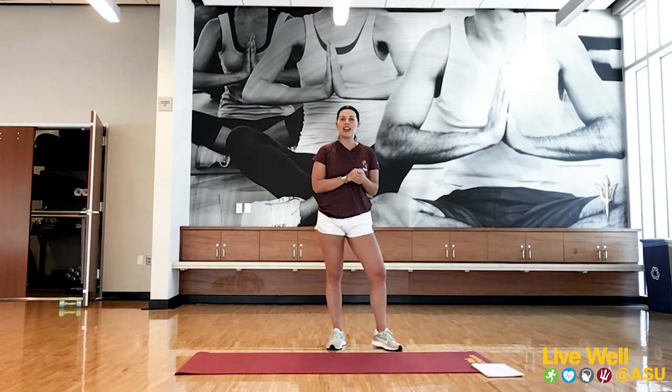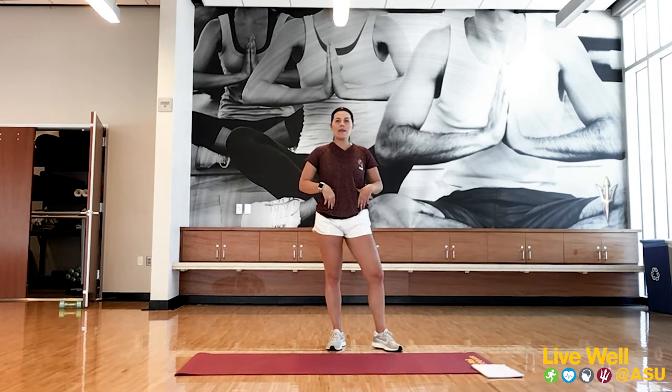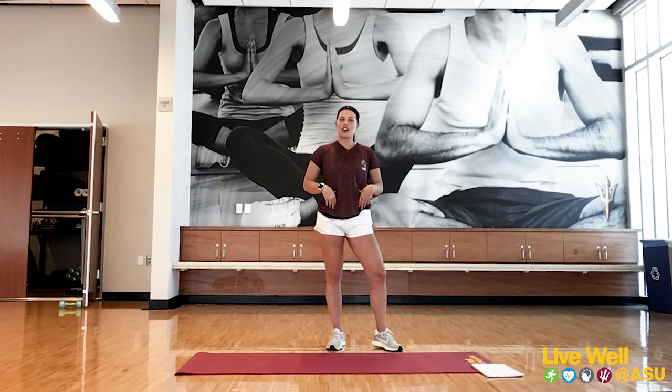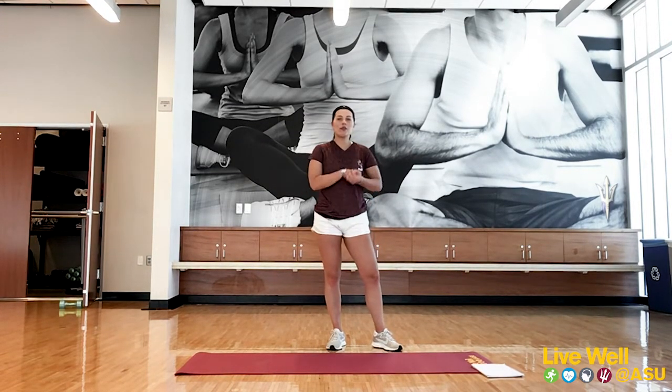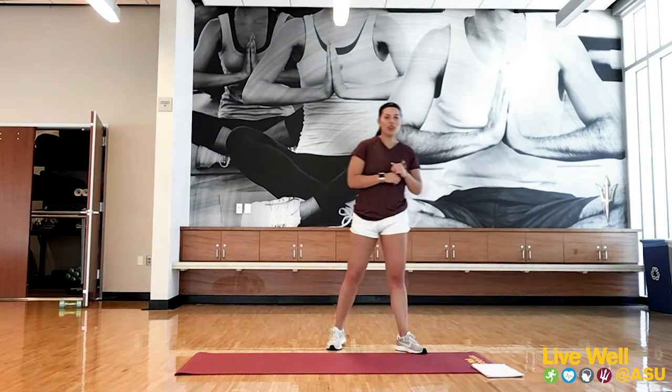Hi everyone, welcome to my group fitness class today. We're going to be doing hardcore ab work. My name is Hannah and I teach group fit on the downtown campus. I hope everyone's staying healthy and let's get this workout.